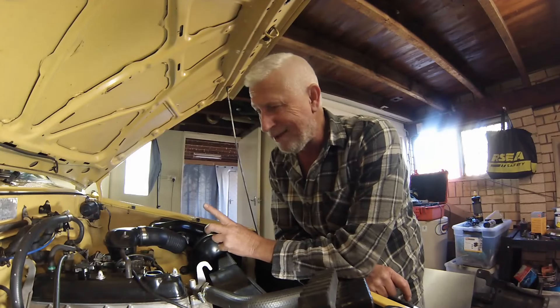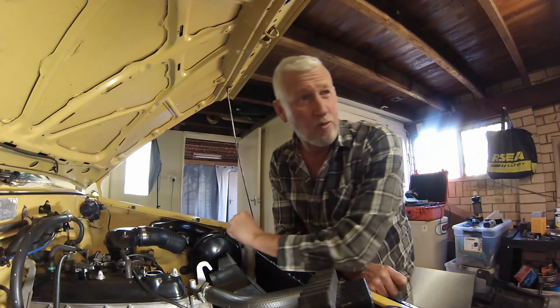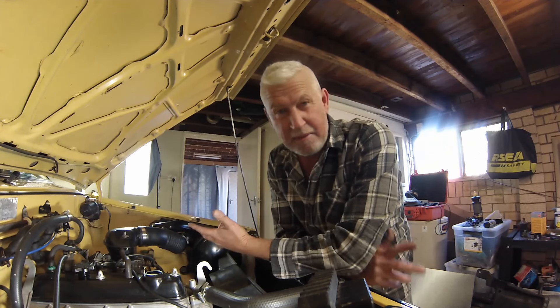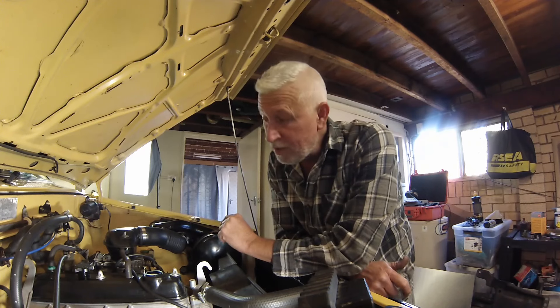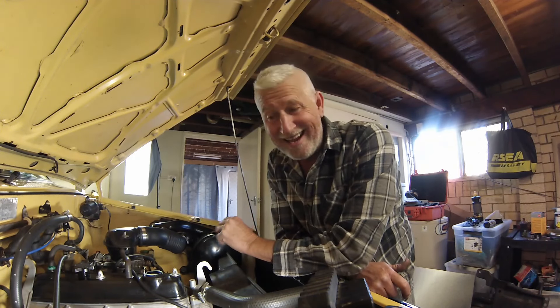Seeing as I've taken the oil out, I'm going to put some fresh oil in because the other oil's done about 300 kilometres. The engine could have had some contaminant in it from previously — when I did the first oil change it was pretty horrid. So for the benefit of the new owner, I'm going to put brand new oil in again after about 300k's.